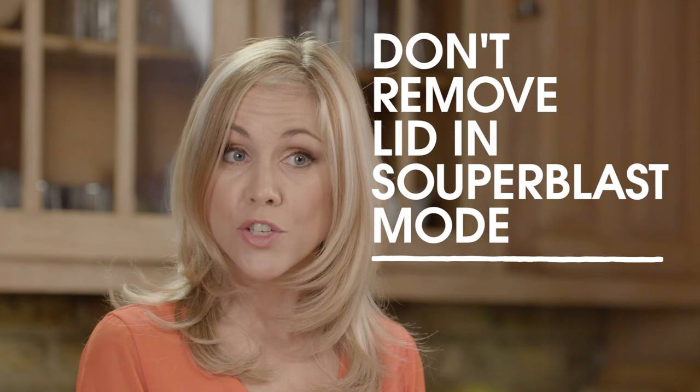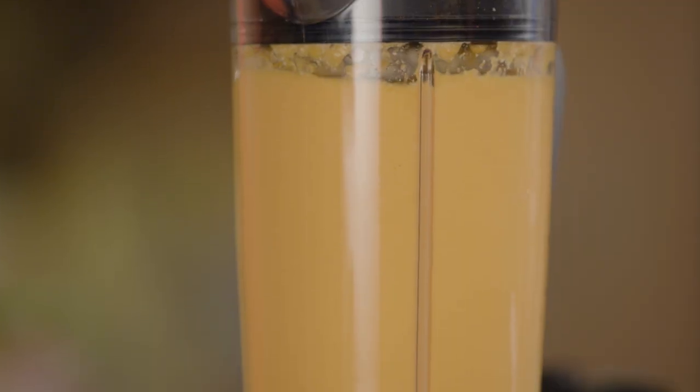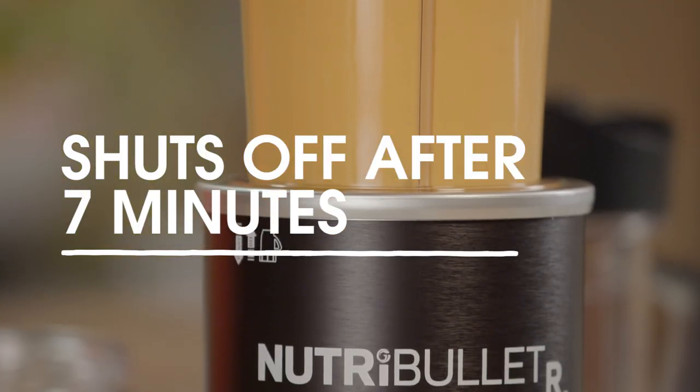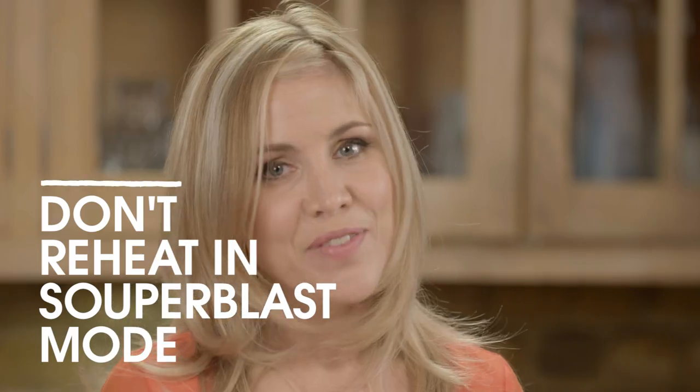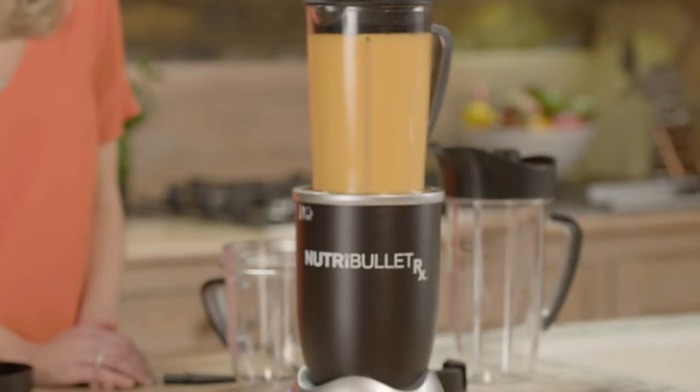Remember, don't remove the pitcher vented lid while in Superblast mode, as the ingredients will be hot and may splash out. The power base will shut off automatically after 7 minutes when your soup should be the perfect temperature. Now to prevent overheating, don't reheat in Superblast mode for the same soup. If more heat is required, place the contents into a microwave-safe container — not the pitcher — and heat to the desired temperature in the microwave.